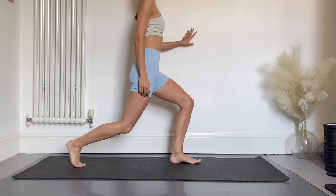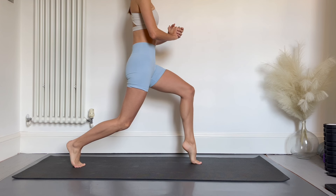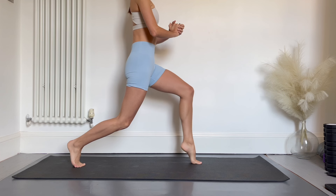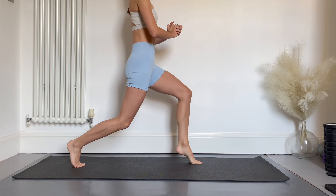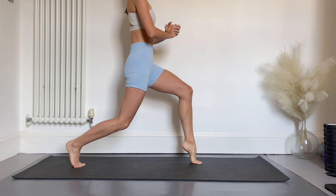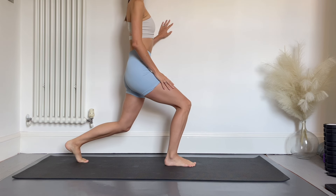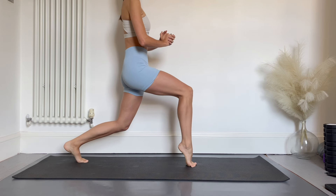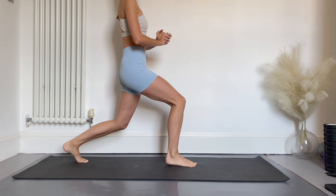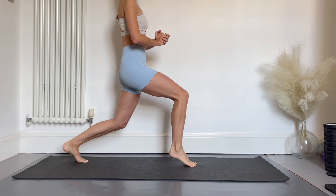Moving back to our first side, we're going to do some heel pops targeting the calf muscles. Lift your heel up and down, pushing up onto demi point as you keep both knees straight. We're going to do 10 of these on each leg. This is very challenging for our balance, so feel free to hold onto something. Relax and swap over to the other side. This is also a great strengthening exercise for our ankles and helps increase the mobility of our demi point.